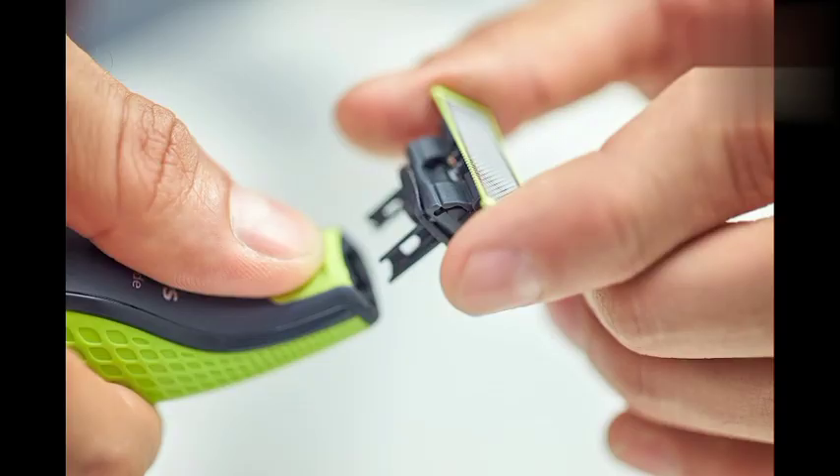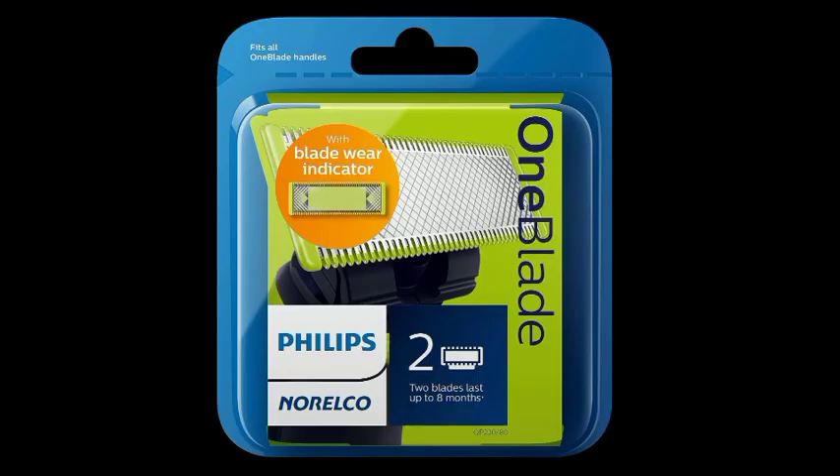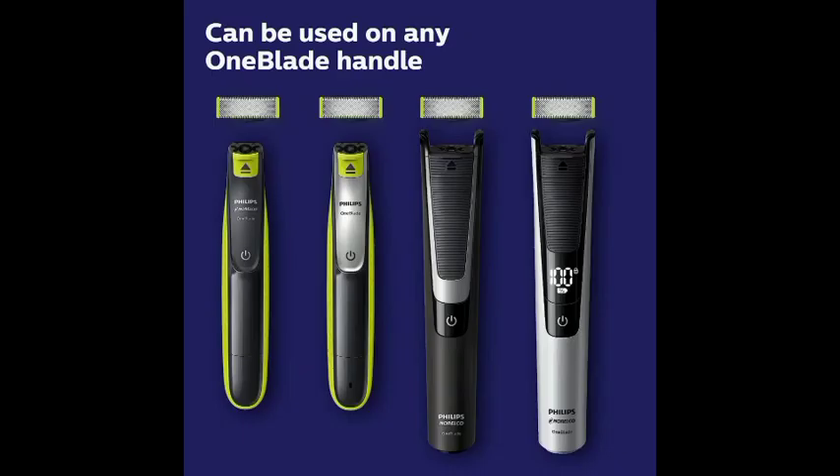Clean by simply rinsing it under the tap. You can shave dry or wet with foam, even in the shower. The blades are designed to last, and replacement is easy and hassle-free. For optimal performance, you will need to replace the blade every four months, for the best shaving experience based on two full shaves per week.